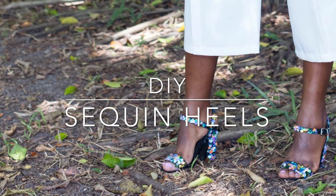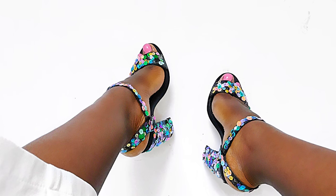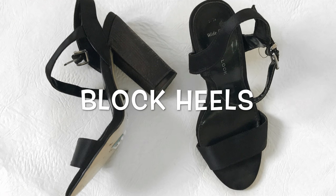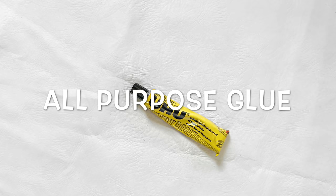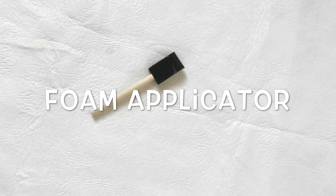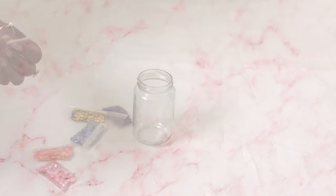Hello and welcome back to my channel. Today's DIY is going to be on these gorgeous sequined heels. To make this DIY, here's what you'll need: block heels — I had some old heels lying around, it doesn't necessarily have to be new — all-purpose glue, sequins, and a foam applicator. You can find these materials in any sewing supply shops.